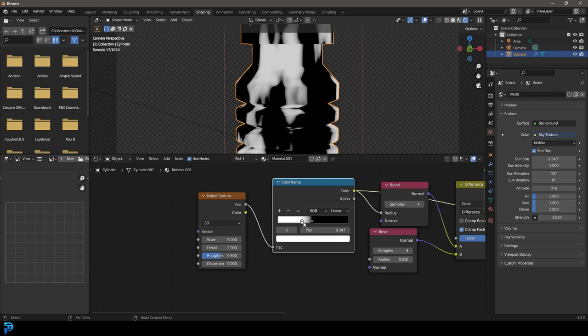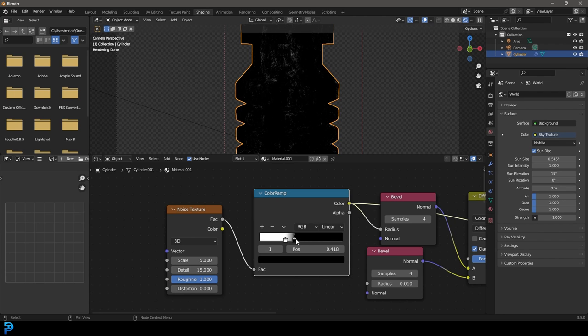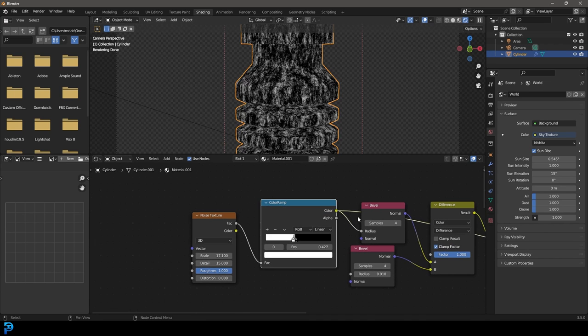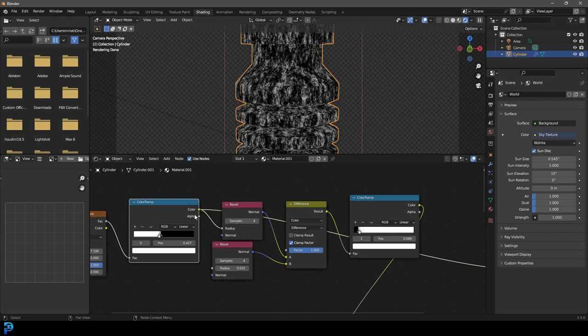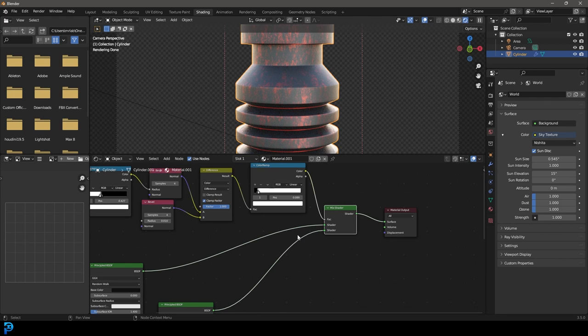I might just flip the Color Ramp values around. I'm going to come to the detail and make that something like 15 — I think that works well. Then take the roughness and increase that all the way. I'm going to bring the Color Ramp values a little bit closer to each other, then decrease the scale a little bit. We're going to take this Color Ramp and make sure it's plugged into the radius of the top bevel, then feed our mix shader back into the surface.